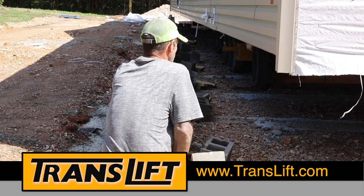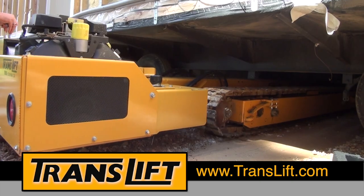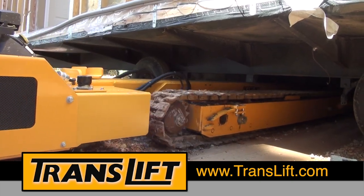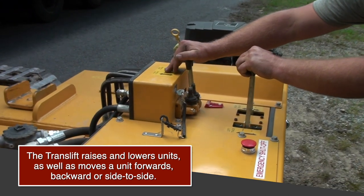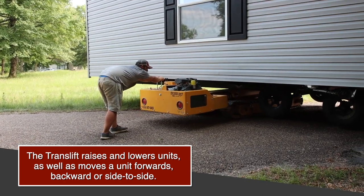The TransLift is used for placing and positioning manufactured homes, module homes, and commercial units on site, and also for the actual setup of the unit. The TransLift raises and lowers units, as well as moves a unit forwards, backwards, or side to side.